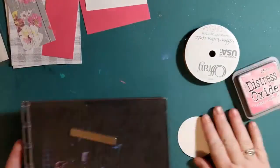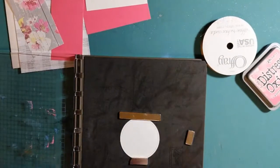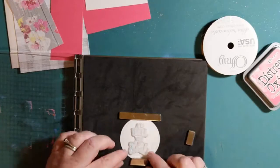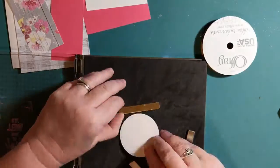Alright y'all, let's get started. The first thing I'm going to do is stamp the sentiment on a 2.5 inch stitched circle cutout of white cardstock. I used Picked Raspberry Distress Ink to stamp the sentiment.